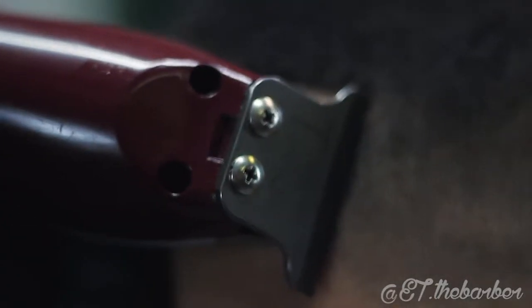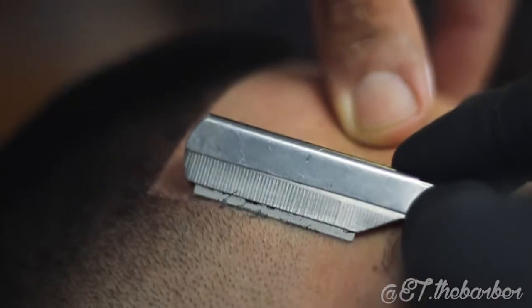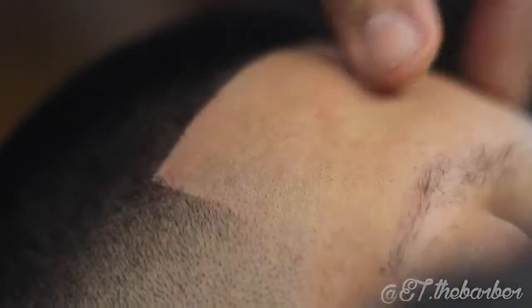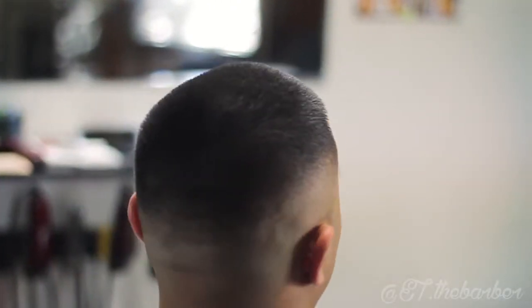I will now begin to edge up the client. When edging up the client, make sure to keep the lines natural. Once all the detail work is done, you can now unveil the final product — ladies and gentlemen, I present to you the bald fade.